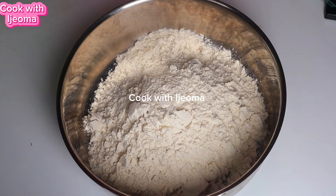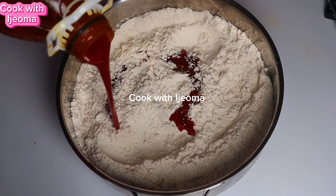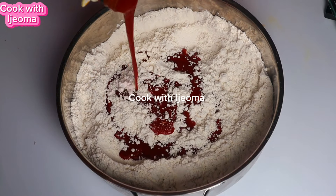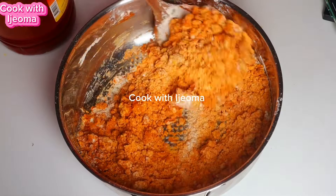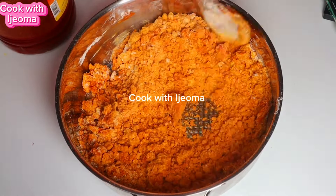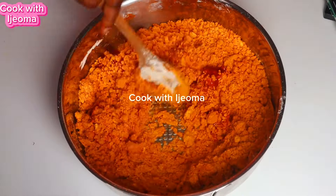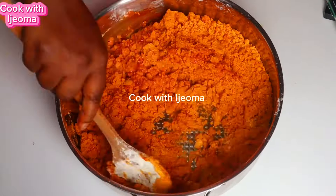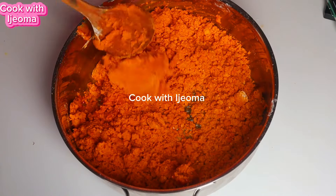Before mixing — it depends on how many cups of oba you are cooking. I added some red oil. I love adding red oil in my oba really well, so I mix the red oil with the powdered oba. Then after that I'm going to start adding hot water. I've already boiled the water, waiting for the oba.